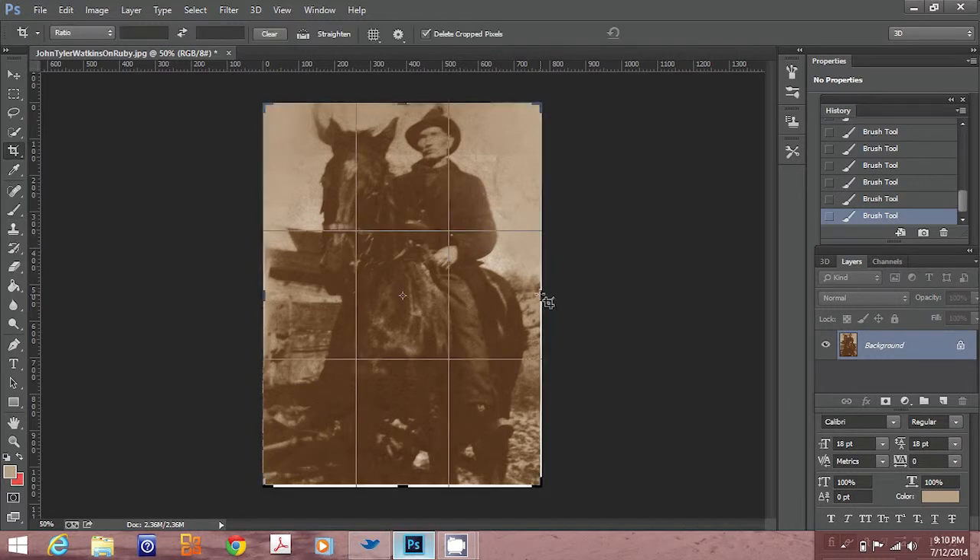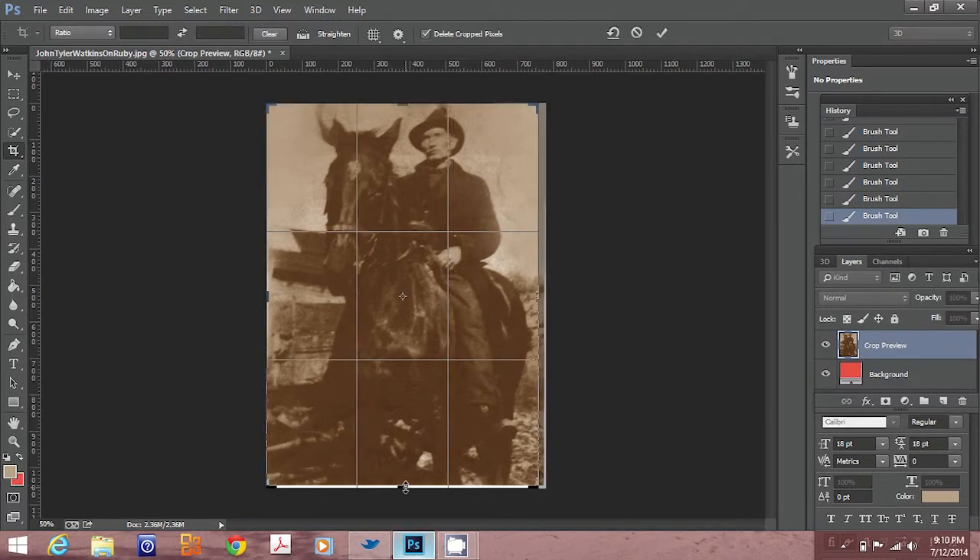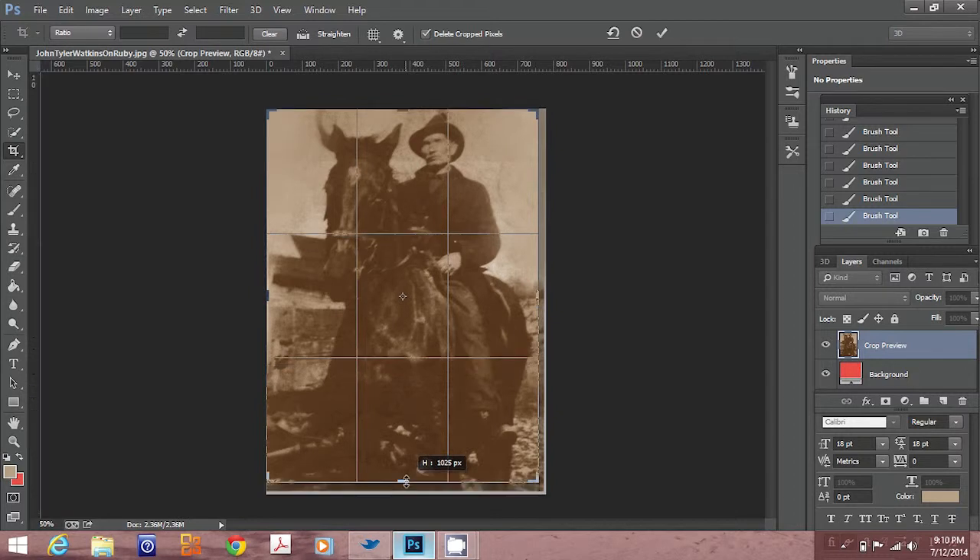Now I'm going to select the crop tool and I'll crop out the white edges on each side of the image. Once I finish that, the image will be ready to save.